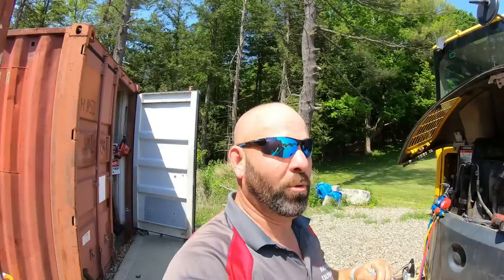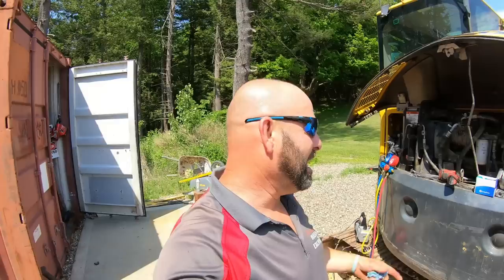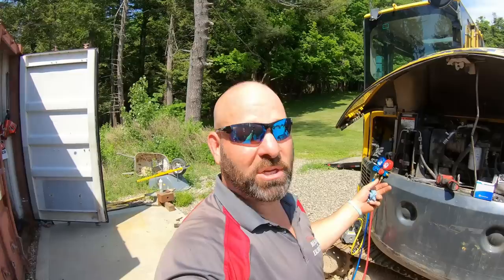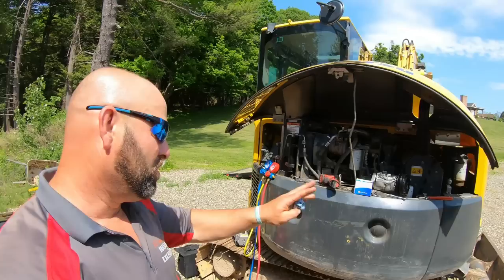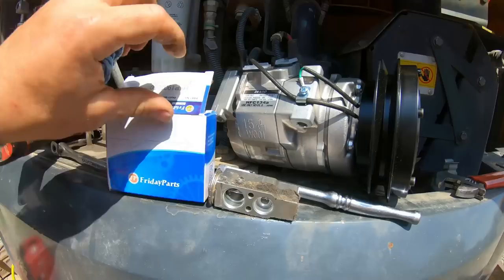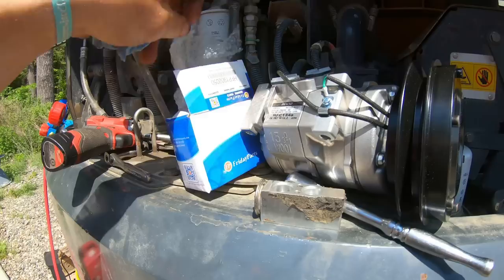The blockage turned out to be the expansion valve. I want to give a big shout out to FridayParts.com — they saw some stories on YouTube, Amy got a hold of me and said just replace the compressor, we'll send it to you. I don't think the compressor is bad, but after pumping this down so many times some of the oil may have come out. Rather than put just the expansion valve in and have to replace it again next season, do it right the first time. She sent me a Denso — FridayParts.com sends you OEM genuine parts, I'll put the link in the description.